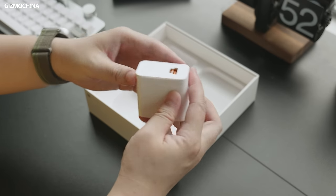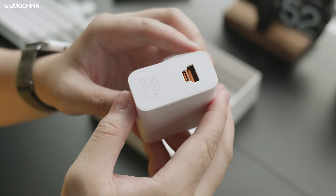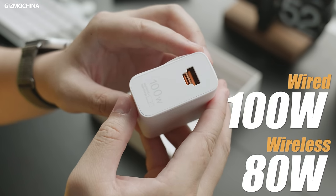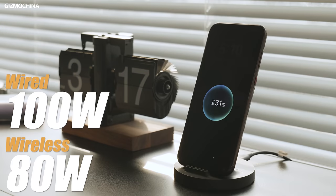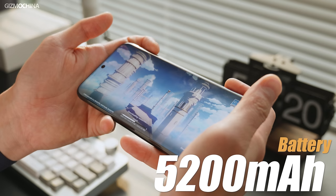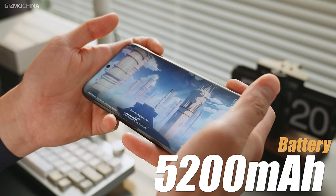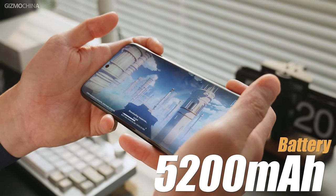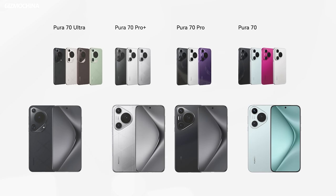This 100-watt charger is rather special. Although it is designed to support two interfaces, there's no way you can plug both in at the same time, as they are so close together. The Pura 70 Ultra supports 100-watt wired charging and 80-watt wireless charging as well. The battery capacity also got upgraded with a larger capacity of 5,200 mAh. The Pura 70 series comes in multiple variants: apart from the Ultra, there's also the Pura 70 Standard, Pura 70 Pro, and Pro Plus.